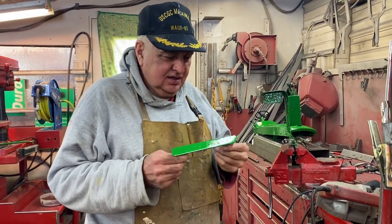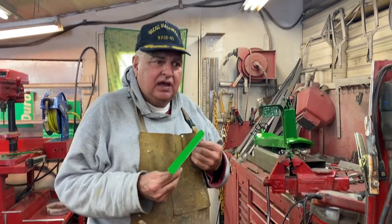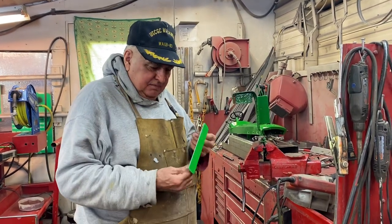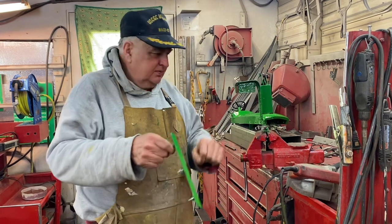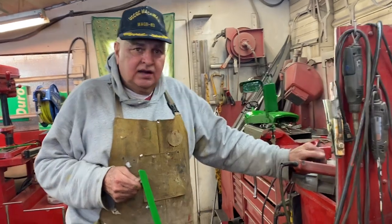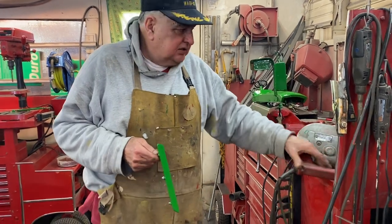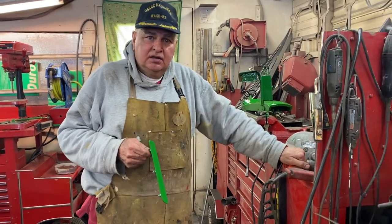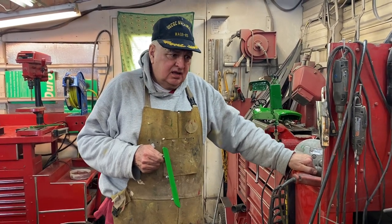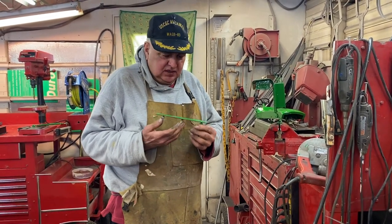So I shifted gears today — didn't do anything on the plow. This morning, the cutting edges on my little push snow scoops were wearing right down to the plastic, and the plastic was actually wearing down too. So the project this morning was making some new cutting blades for those two snow scoops, and that turned out great — they work excellent now.